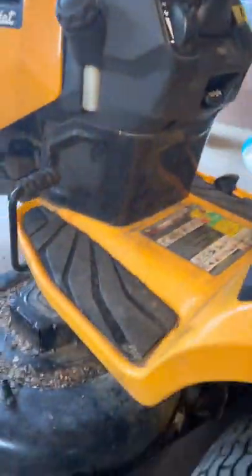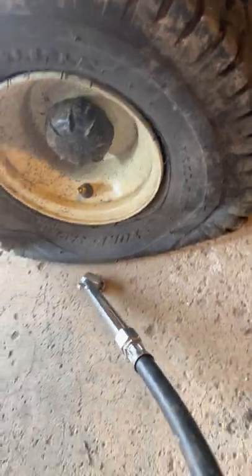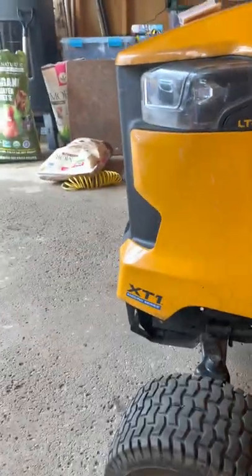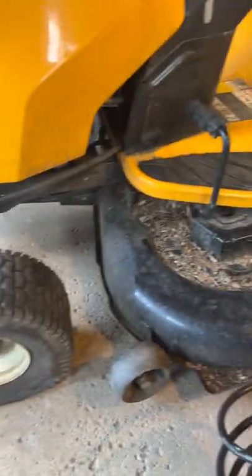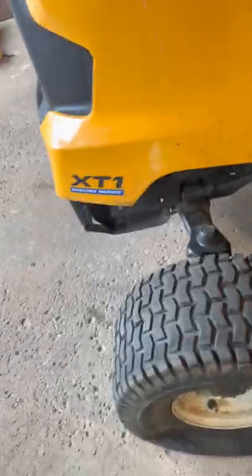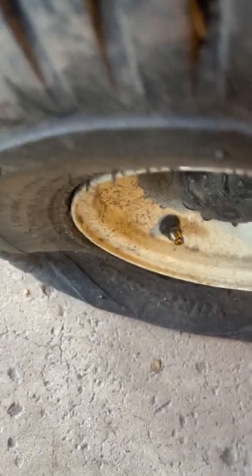You can get these tire repair kits from Tractor Supply. It's called the Tire Tackle kit. I'm not sponsored by this company at all, it's just what I found at the store and I wanted to give it a shot.